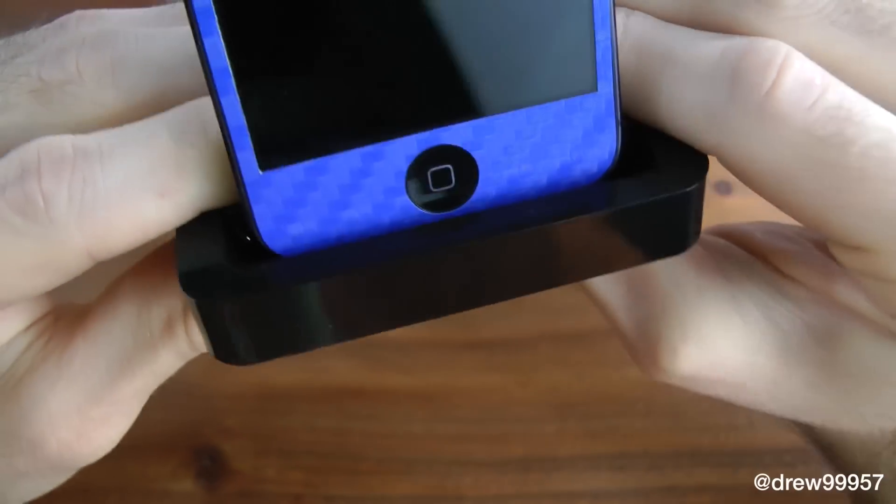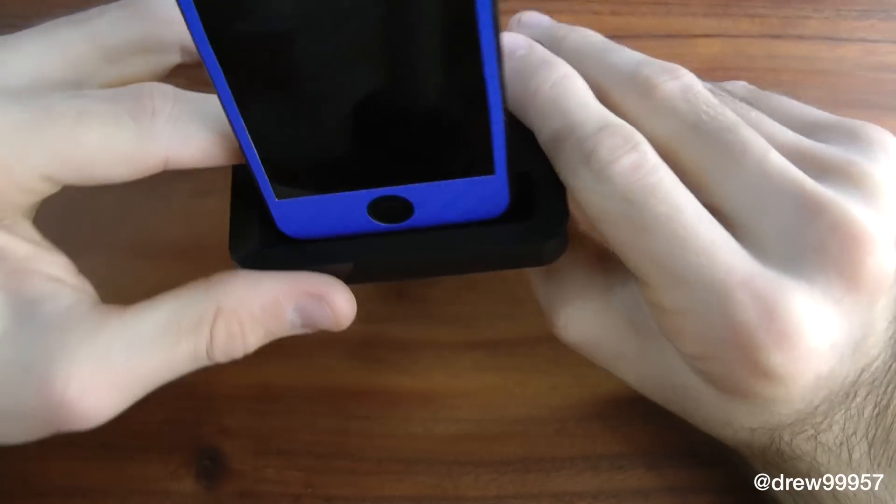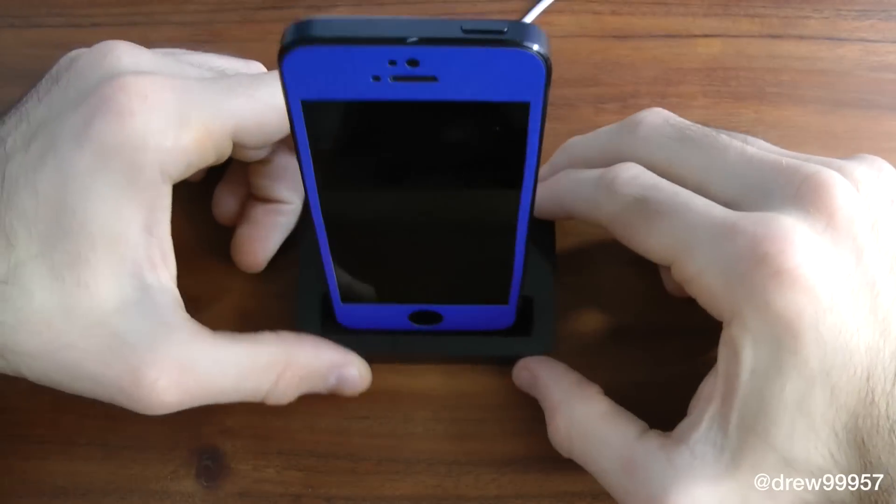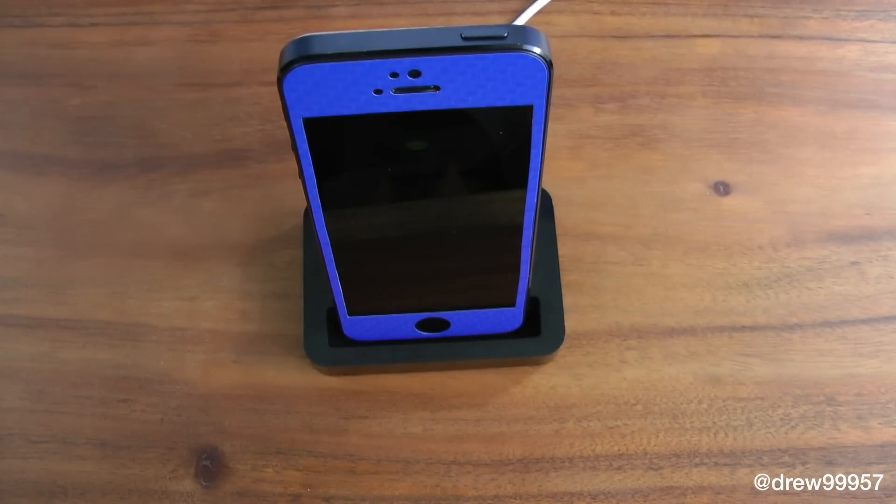As you can see it doesn't add a lot of room for a case, so do keep that in mind. There you go — this has been my review on the iPhone 5 dock. Definitely make sure you check this one out if you're interested; you can find these on Amazon roughly around eight to ten bucks, really good deal for what you're getting. If you guys liked this video make sure to subscribe, give this video a thumbs up, drop all your comments down below, and follow us on Facebook, Twitter, and Google Plus.